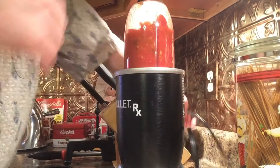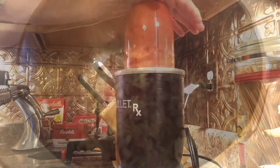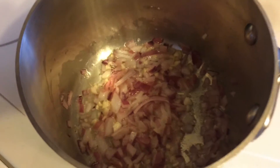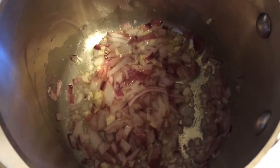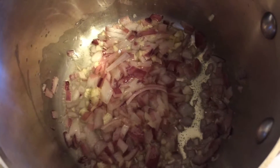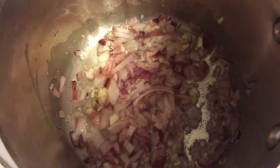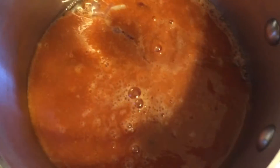To finish up your enchilada sauce, sauté some red onion and fresh garlic in a little bit of butter and canola oil or olive oil. Wait until your red onions are translucent, and then go ahead and pour in your purée mixture and let it simmer.